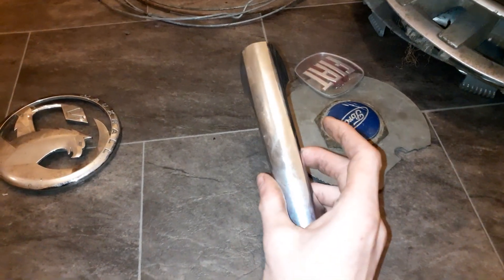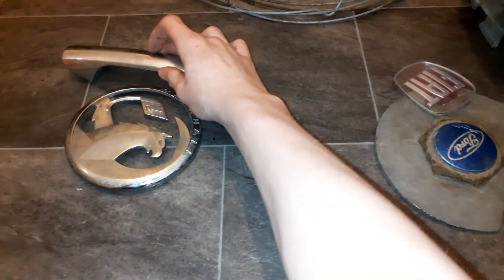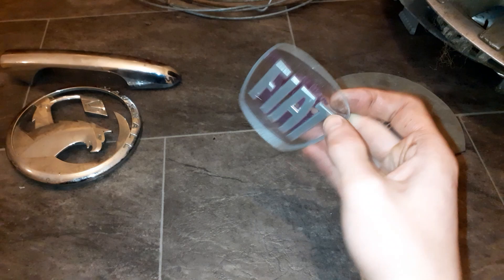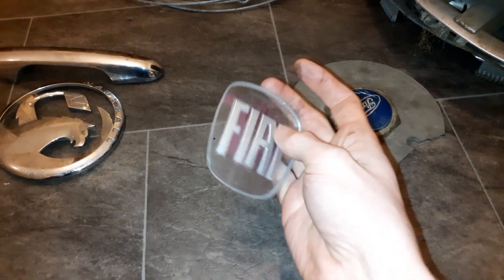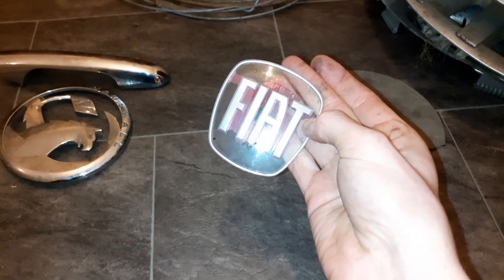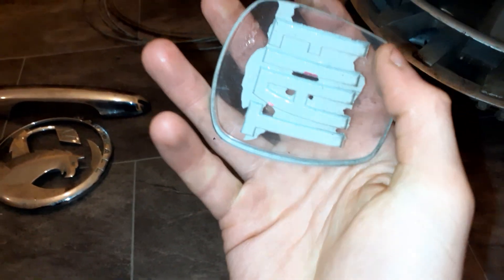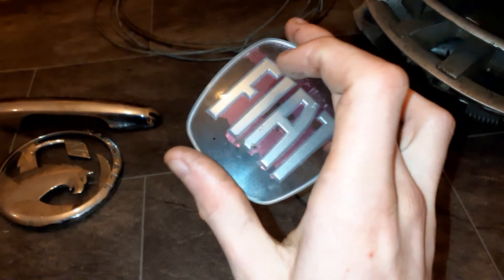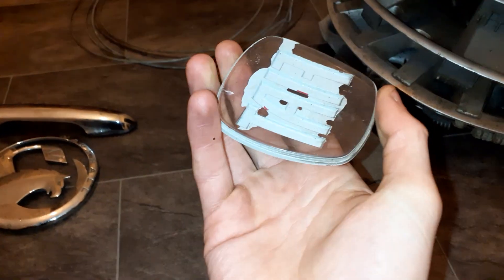Then there's this one, which is a Fiat door handle from a 500 crash. Then there's a 500 badge from the same crash - it's lost its colour, but I still took it because it's complete. I think if I were to take the red off it and just have the normal see-through plastic with the silver, it would look nice.